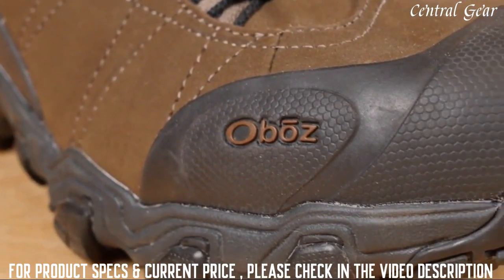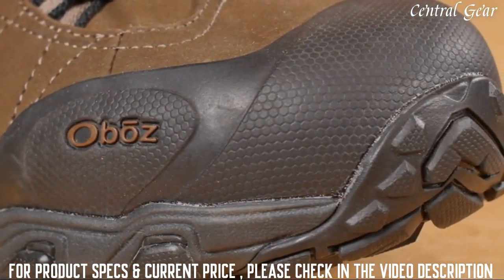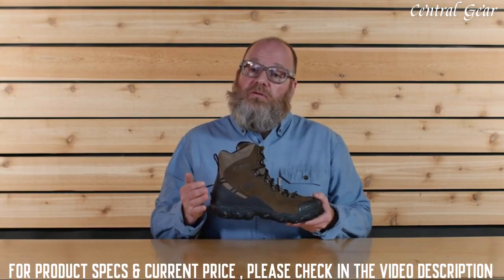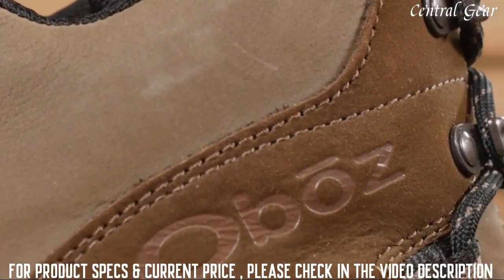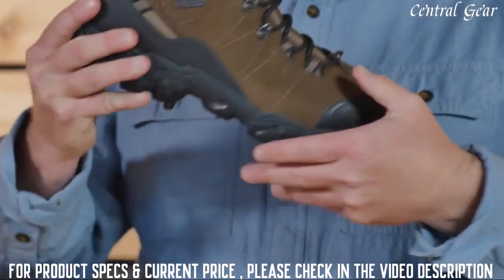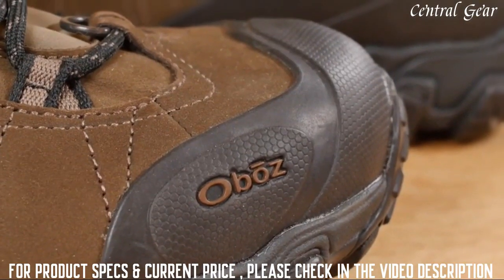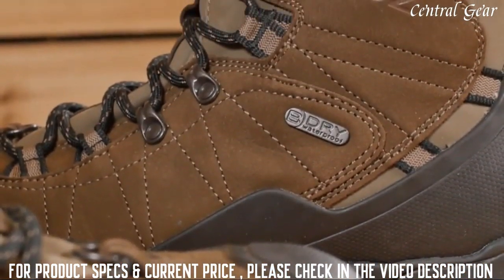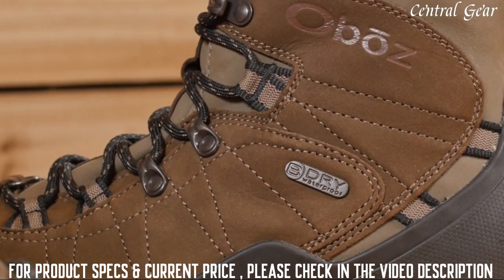A generous forefoot and toe box provides ample room for your toes and for thicker winter socks. This boot features a protective toe cap and a supportive external heel counter. Winter-specific features include 200 grams of Thinsulate insulation, a Gator D-ring, and a molded heel kick. Each and every waterproof breathable Bee-Dry membrane is tested to be 100% waterproof, and this boot is also treated with a durable water repellent finish.